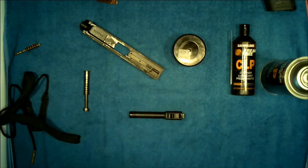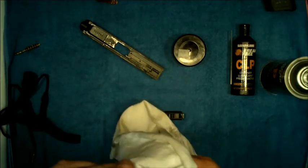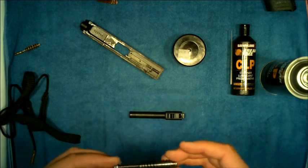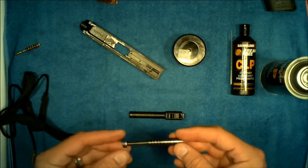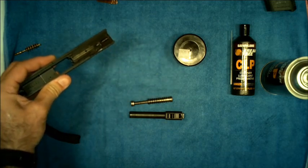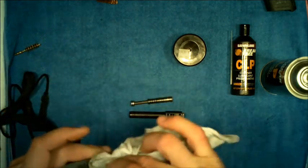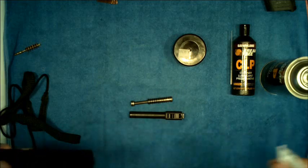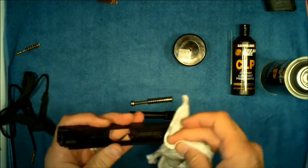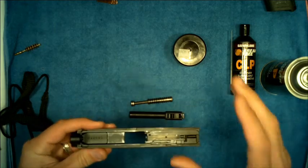Take the t-shirt cloth and wipe down the captive recoil spring and guide rod assembly. Very little lubricant is needed here — once you put it on, it tends to stay on for quite a while. Also give the slide assembly a wipe down.